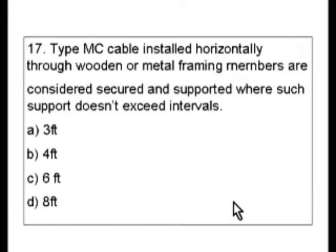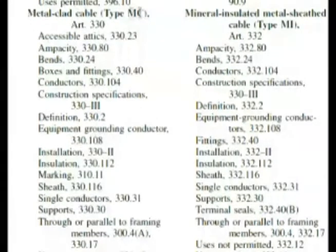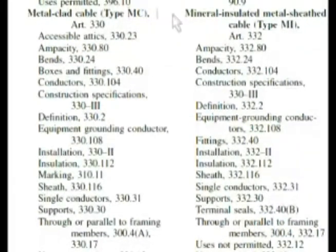You have to know that MC stands for metal clad. If you didn't know that, you would go to the index and start looking and soon you would figure it out. The codebook will always give you that abbreviation after the type — for example, mineral insulated metal sheath is type MI. So the codebook does that for you. But most of us know that it's metal clad for type MC.